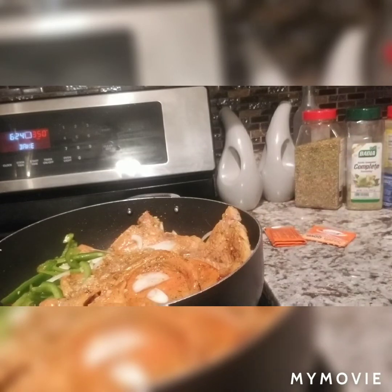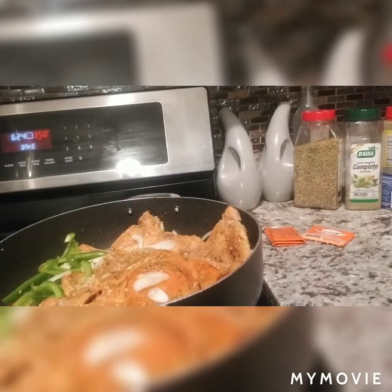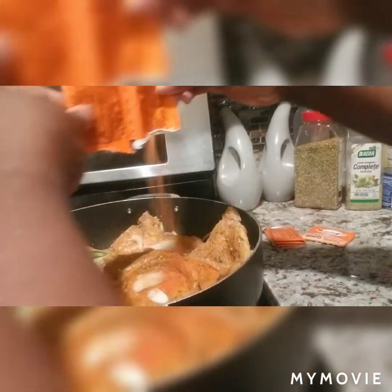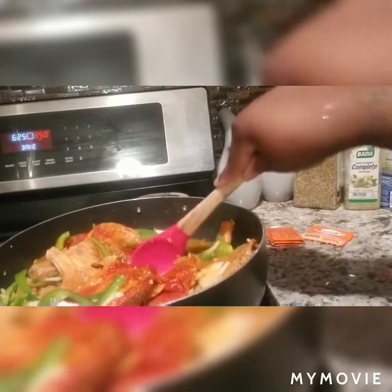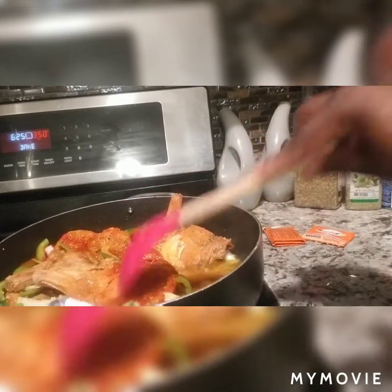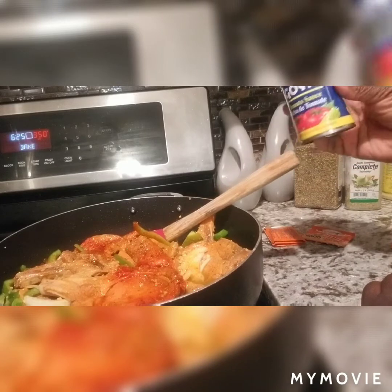I'm going to add two more packages of Sazon Goya. Don't worry about it being right on top because it's going to cook in and all of it is going to get distributed throughout the pot. So now I'm going to add a half a can of Goya tomato sauce.